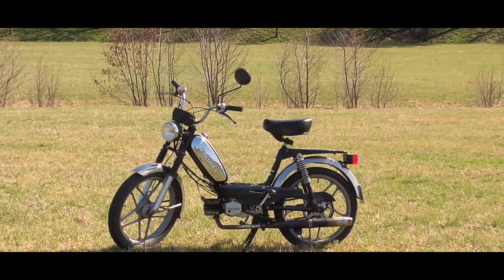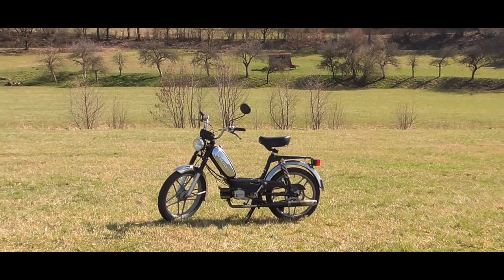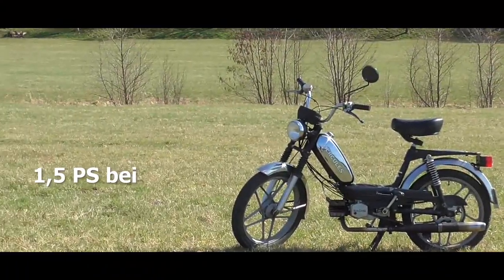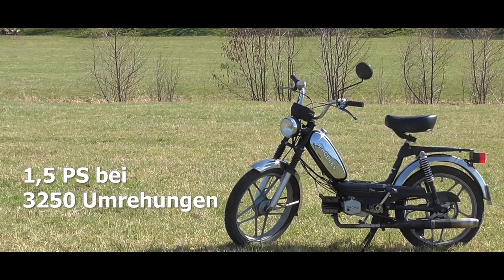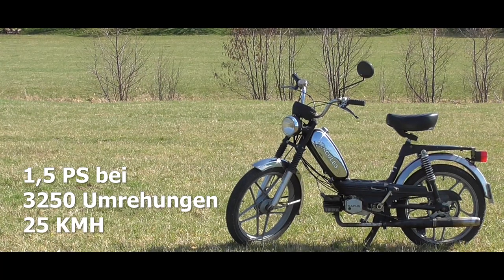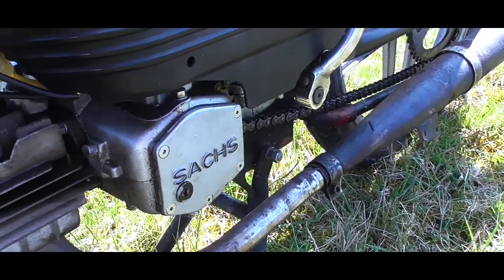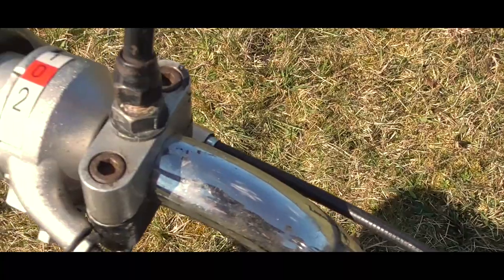Der ein oder andere hat sich bestimmt schon mal gefragt, was ich für einen Mofa hab. Oder nicht. Aber für die, die es wissen wollen: die Herkules Prima 5, die nichts mit dem Gott Herkules zu tun hat, obwohl der auch ziemlich cool ist, hat 1,5 PS bei 3.250 Umdrehungen die Minute und ist zugelassen auf 25 km/h. Die Betonung liegt auf zugelassen.